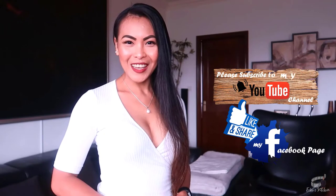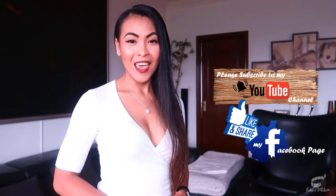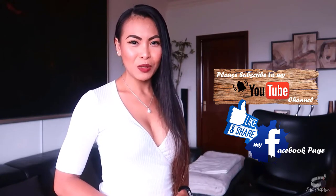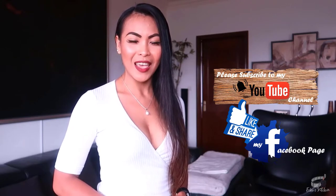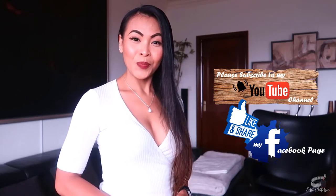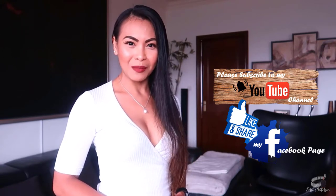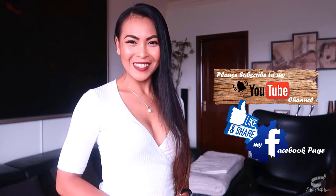Thank you for watching. If you liked this recipe, please give it a thumbs up and share it with your friends. And if you haven't already, please like and follow my Facebook page and subscribe to my YouTube channel so that I can continue to provide you with insightful videos and delicious recipes. If you have suggestions or questions about the recipe, please leave me a comment below — I would love to hear from you. Thank you for your support and I'll see you guys soon. Bye!